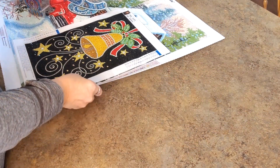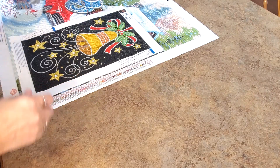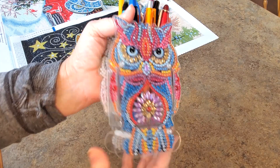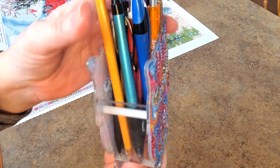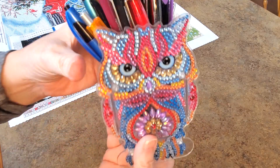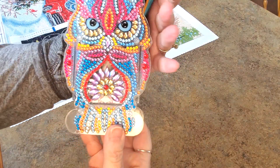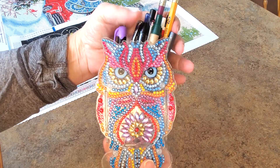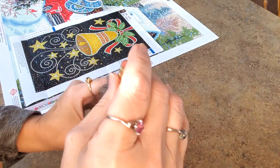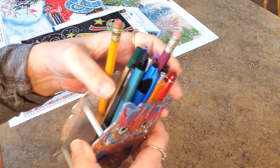Let me slide this to the side and we'll go at them one at a time. First of all, here is this cute little pen and pencil holder. Look, it actually holds a lot of pens and pencils. I love it. It's double sided. I've gotten all my pens and pencils off this little shelf over here where they kept falling off. Now they're all in one little container and there's room for a couple more in there.